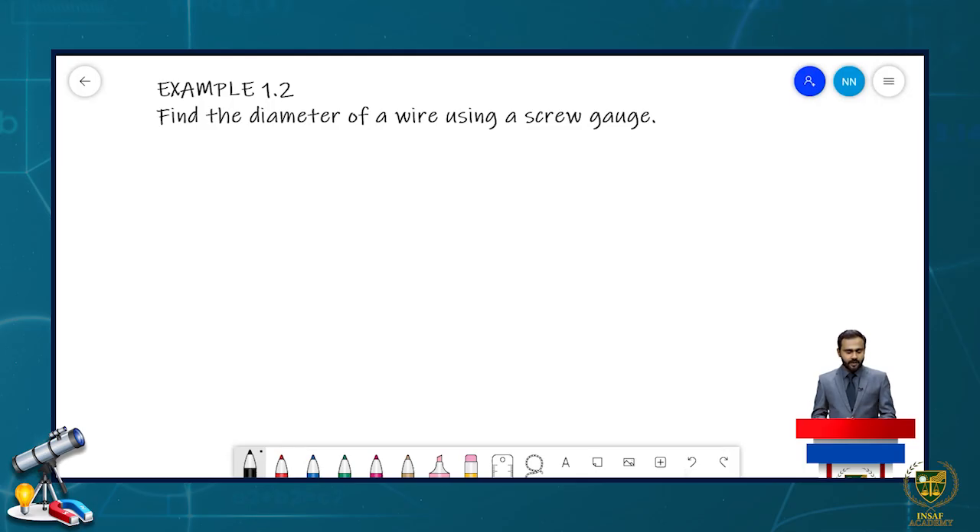To find the diameter of a wire using a screw gauge, before measuring anything we first measure the zero error of the instrument. To measure zero error, we move the spindle clockwise to close the gap between the spindle and the stud, and then observe whether the zero of the circular scale falls on the index line. Here we observe the zero is not coinciding — it has remained behind the index line — so this is positive zero error. The zero has remained 24 divisions behind the index line.